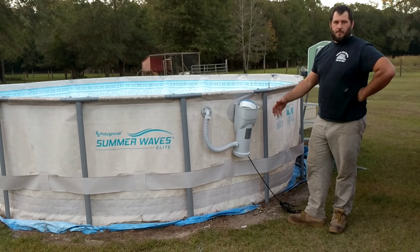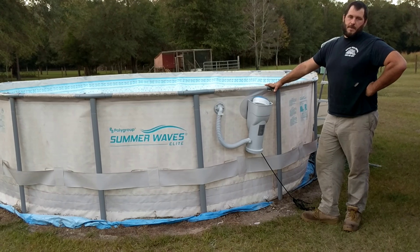Alright guys, today I want to show everybody how to take down the Summer Wave 16-foot pool, or just about any other above-ground pool.